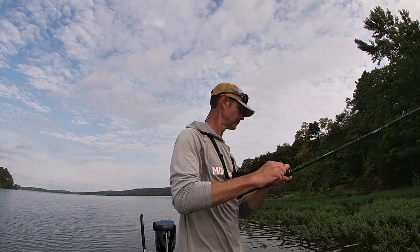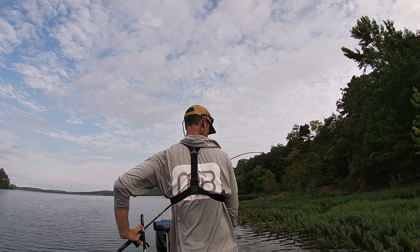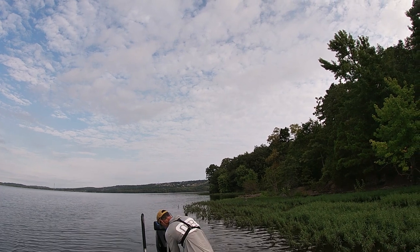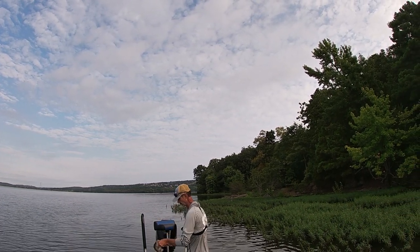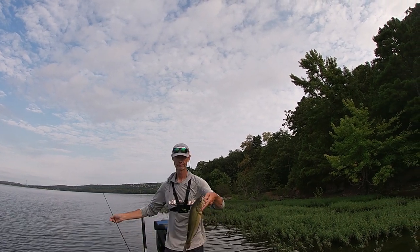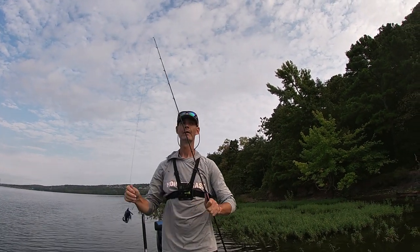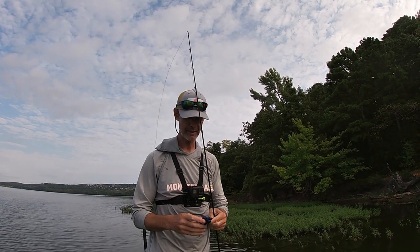There you go guys — a little two-pounder! That's that. Like I said, I just switched up angles. Perfect example of what I was talking about.